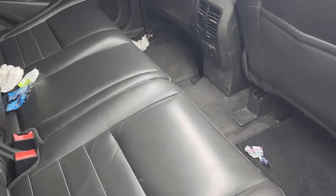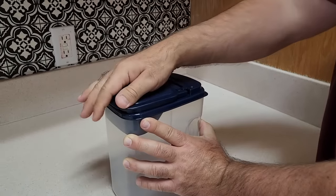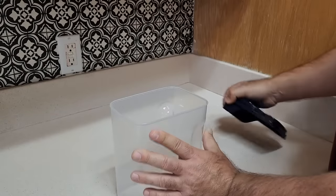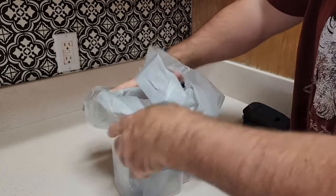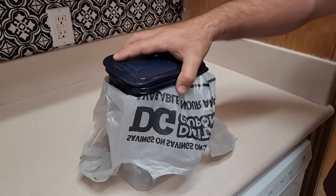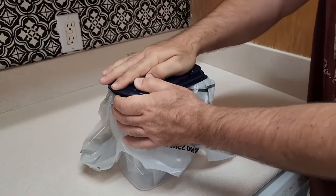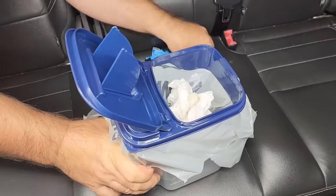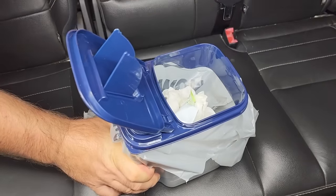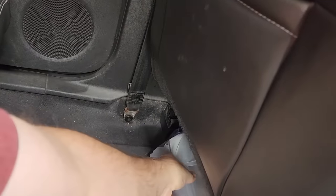We all have those backseat drivers that make a mess, and we don't even know it's back there. Take a cereal holder — this plastic container with a removable lid. Take your plastic bag, fold it over the bin, and put that lid right back on. Take it out to the car and it's easy to put those messes away. Take all those candy wrappers, paper towels, everything, throw them in there and that lid stays on nice and easy.